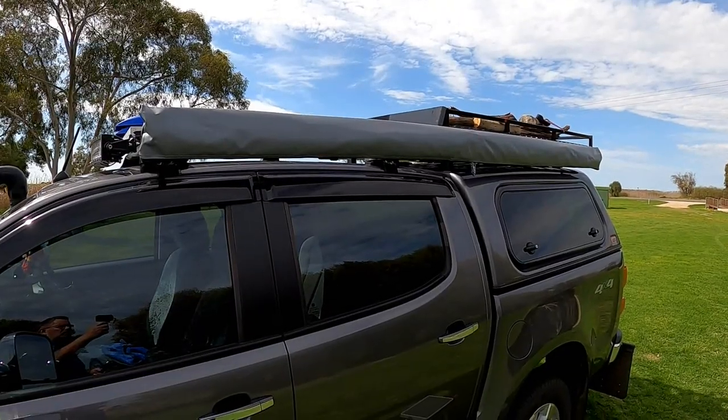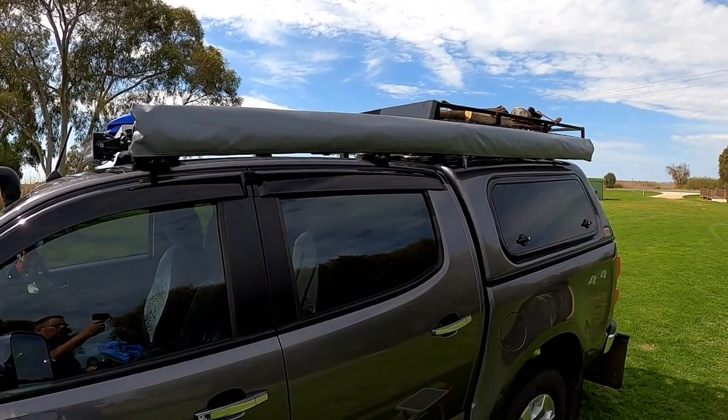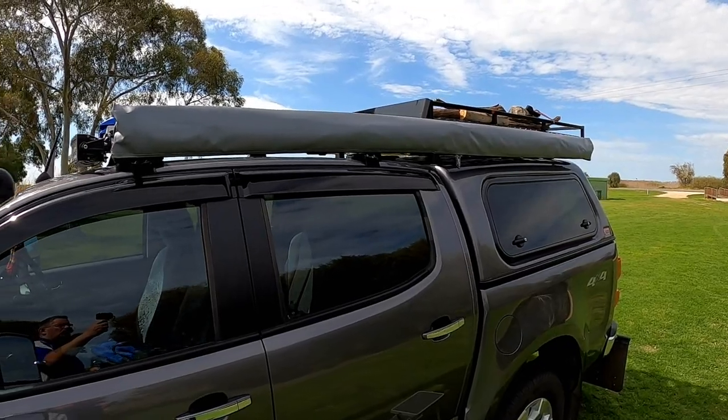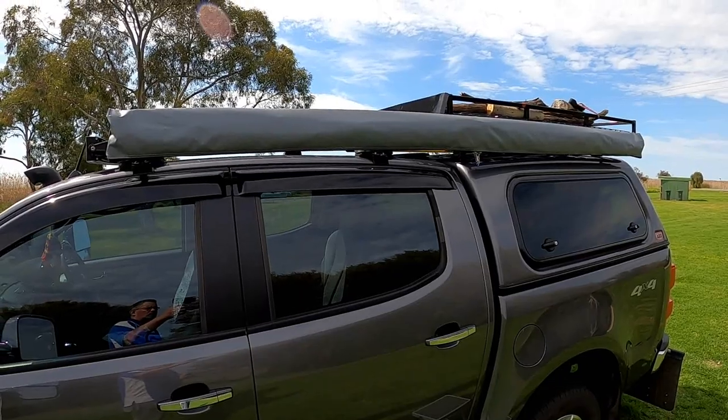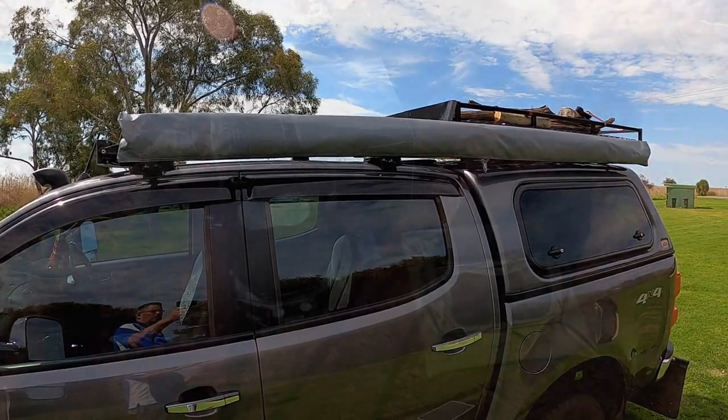On the left-hand side of the roof rack we've got a fold-out awning — something we're not using very often, but we have used it in the past and it's quite handy when you're travelling without the caravan.